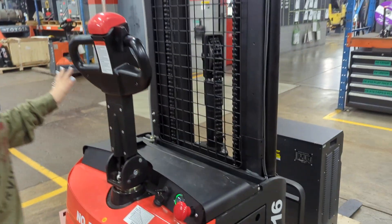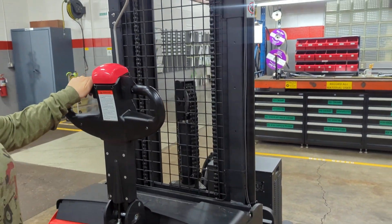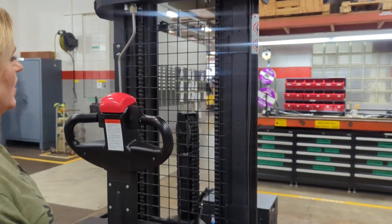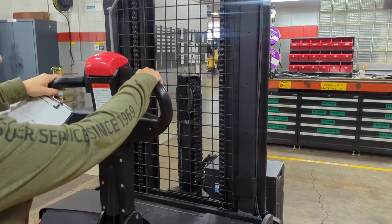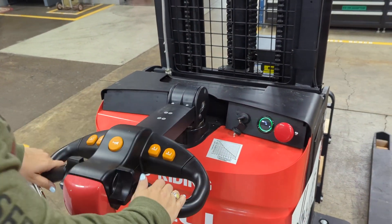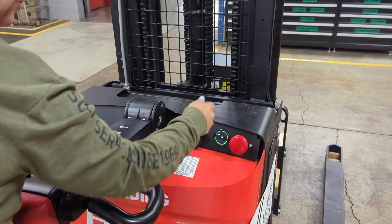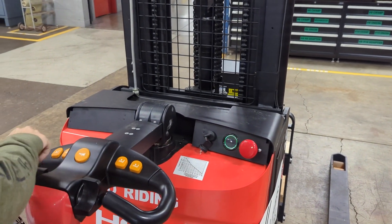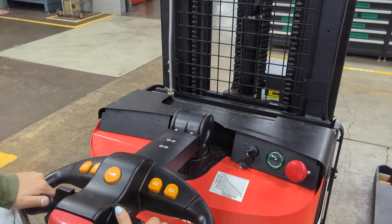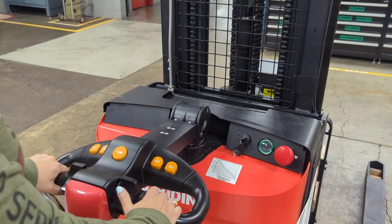Coming back here to the till area, I want to show you that we have great visibility with the way this has been designed. We have lots of other great safety features including this emergency belly stop and of course the emergency stop here as well. We have our regular buttons for up, down, and our toggle switches for moving forward and backward.